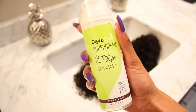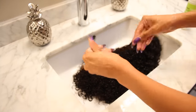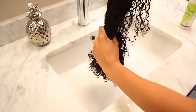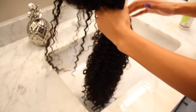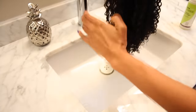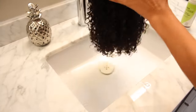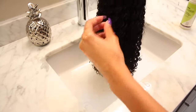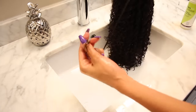Now I'm going to apply my styler of choice, which is the DevaCurl Super Cream. You don't want to add too much styling product so you don't get too much product buildup, but just a little bit should do to make sure we don't get any frizz. We're going to smooth this along all the curls to really get some more curl definition. You can even grab certain curls that look less defined, smooth the product onto the cuticle, and twirl it around your finger if needed to get that extra curl pattern.